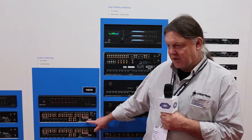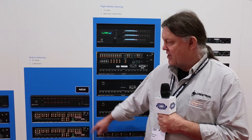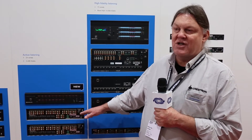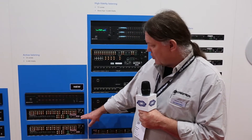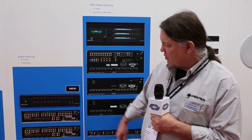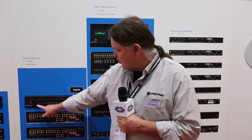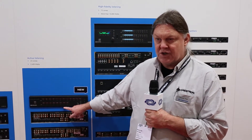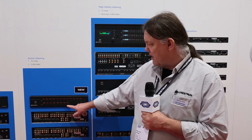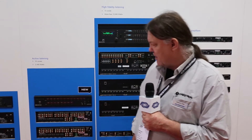Also new on the 6X100 is a LAN connection, which is not available on the 4X, so we can connect to Crestron control systems and control the 6X100 in that way. It has the family features of the 4X100, and from the front panel we can select sources and assign those to any of the six powered outputs or to the two line outputs shown here on the rear panel.